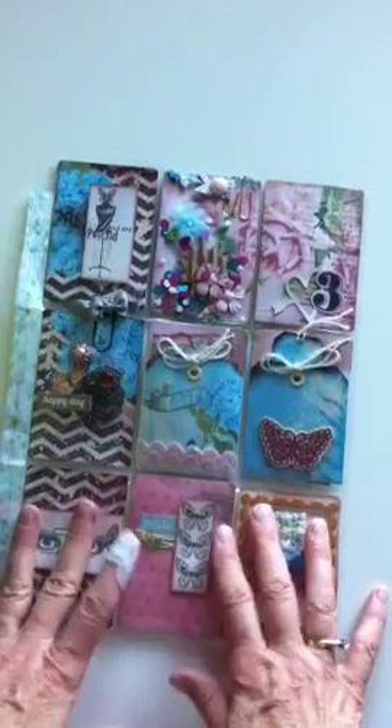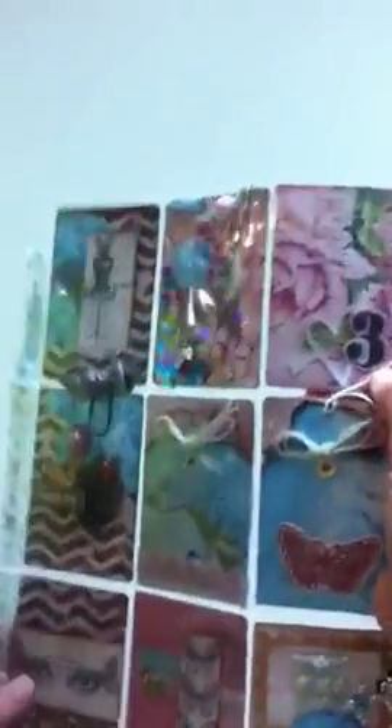Zephy here. This is my third pocket letter. I haven't showed you number two, but this is number three, and you can see I have a three here.